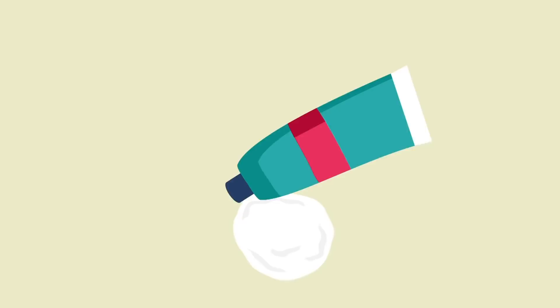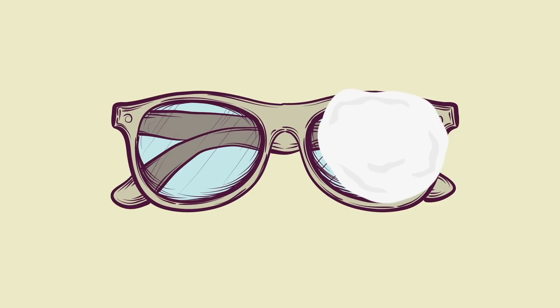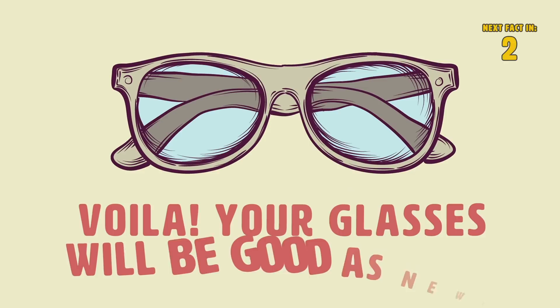Number 3: Toothpaste. Toothpaste isn't just for clearing up those pesky pimples. Grab some regular toothpaste — be sure it's not whitening toothpaste or any type of minty or flavored toothpaste — and a cotton ball. Wipe the cotton ball with the toothpaste on your glasses until you start to see the scratch disappear. Once you're done, rinse off the toothpaste with water, and voila! Your glasses will be good as new!